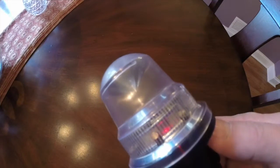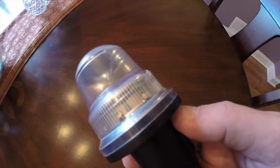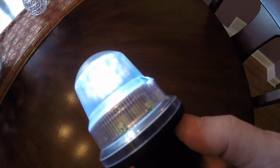Once the light is in the on position, it can be manually operated by a small button on the underside of the light. Just press the button to go through the different modes of the Rescue Light.